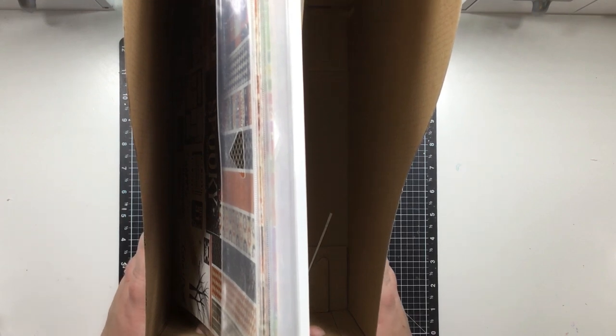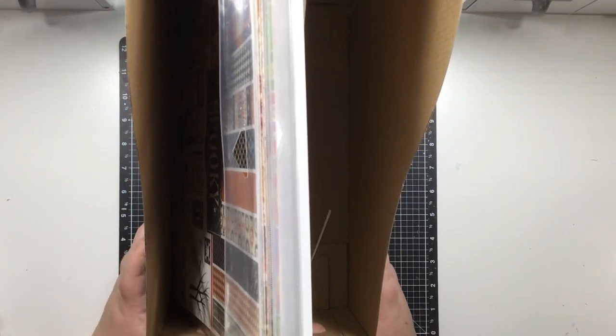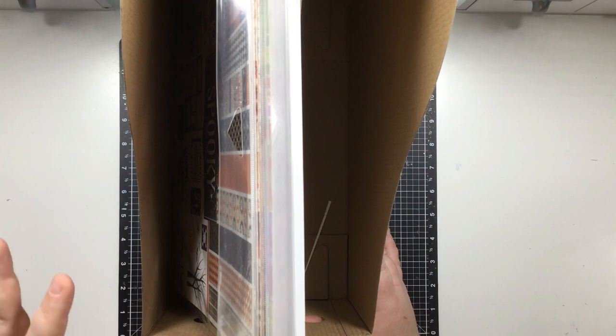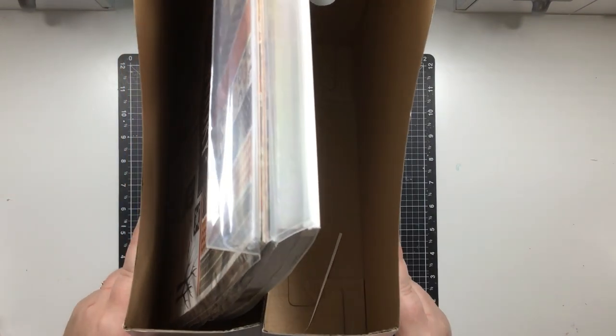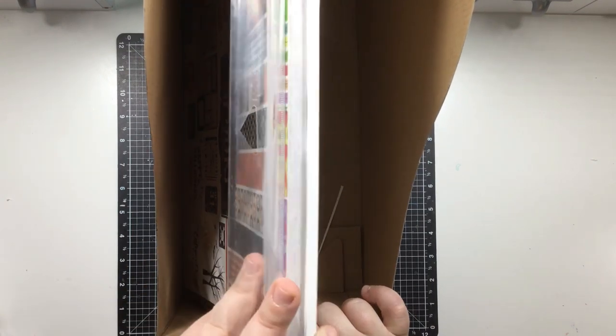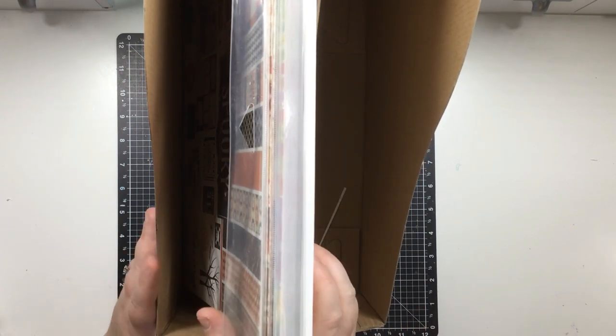If that doesn't bother you, these fit perfectly in the Kallax unit - you don't have to take them all the way out, just pull slightly, find the paper, and you're good. This system isn't one that completely doesn't work - it just didn't work for me personally. It is still a very inexpensive option, and if budget is a concern and you want vertical paper storage, this allows you to do that with very few dollars.